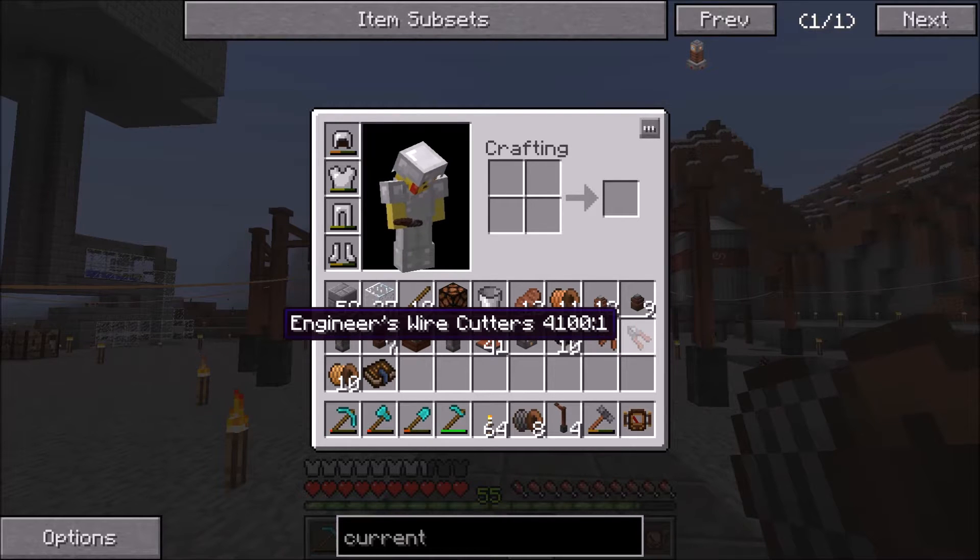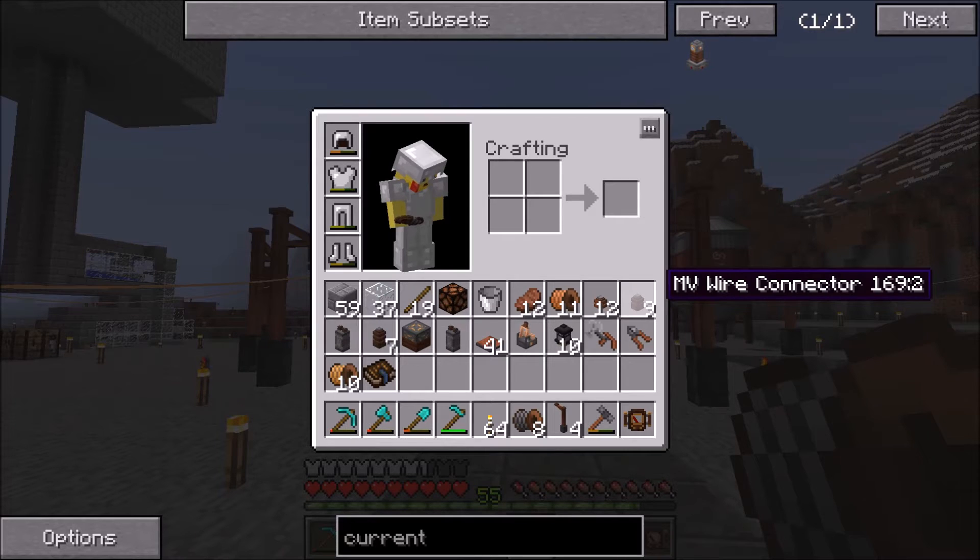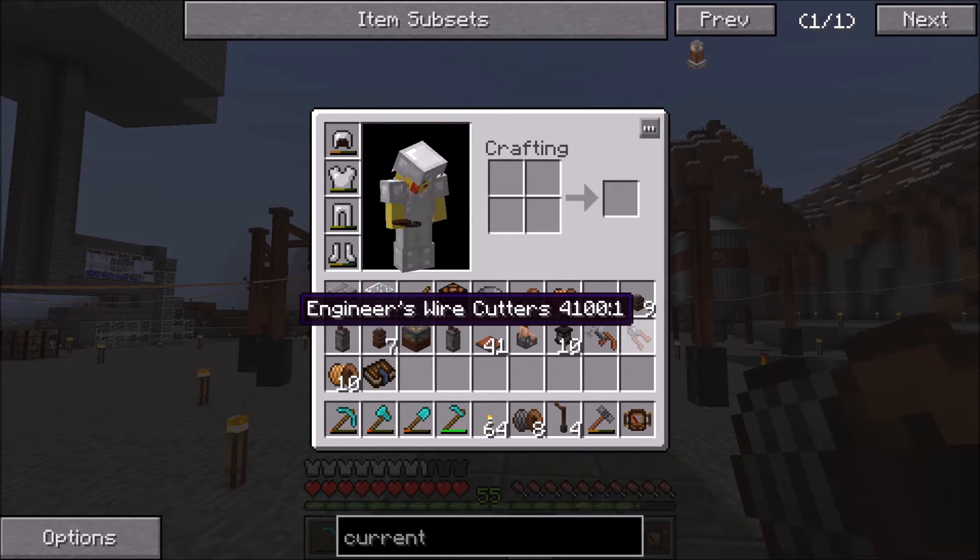I made wire cutters because I want to say right now that when you're messing around with wiring, wire cutters are your best friend. Instead of having to go and break the wire connectors, you can just use the wire cutters to snip the wire and get it back. Before we start today, if you're gonna be doing anything with wiring, make wire cutters — they're really cheap and really nice to have.